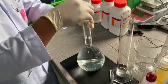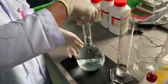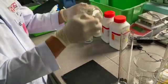We will put the cap and mix the solution well using the volumetric flask.